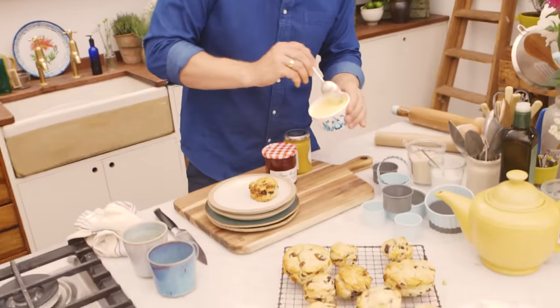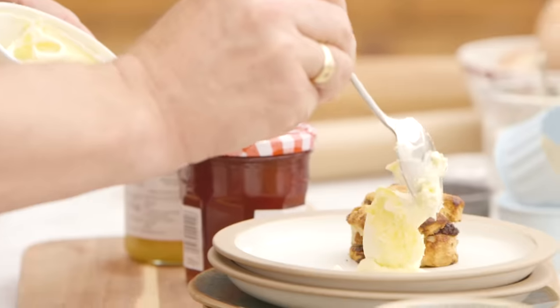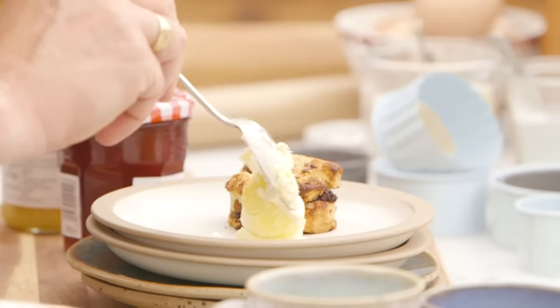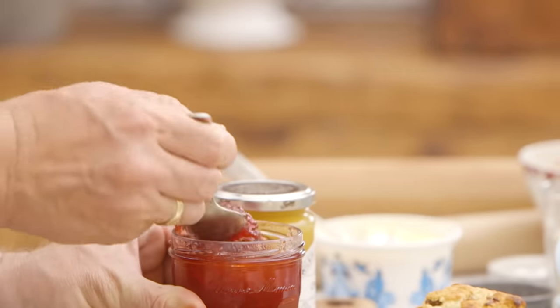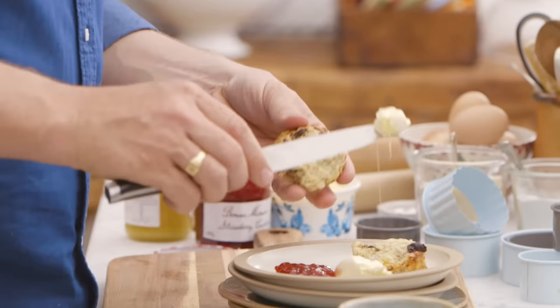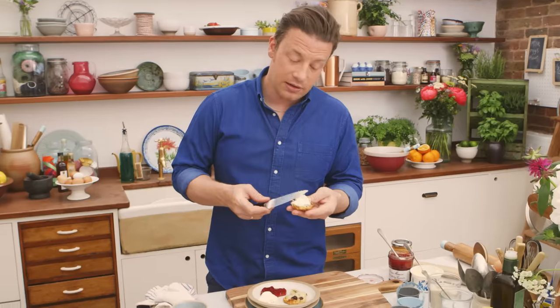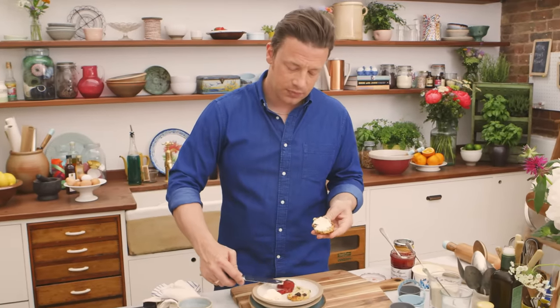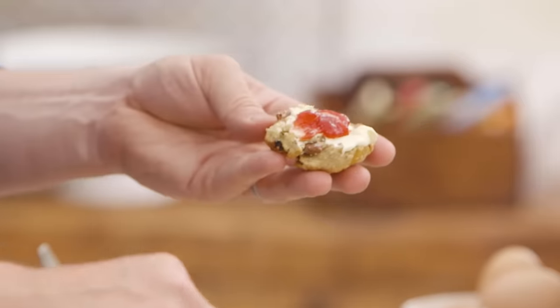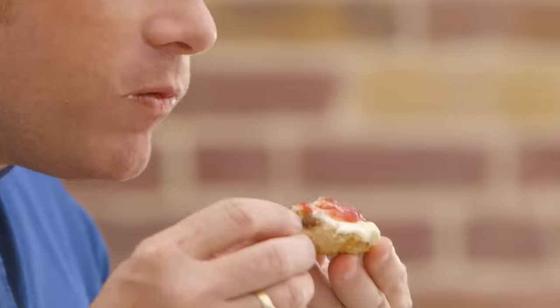Clotted cream has to be one of the most ridiculous delicacies in the world. Some lovely jam — absolute simplicity at its best. So what do you do, the clotted cream or the jam first? I go clotted cream. You can see how short this gorgeous scone is. Mmm, oh yeah — absolutely gorgeous.